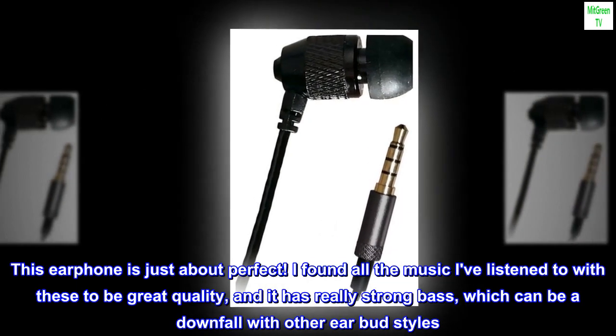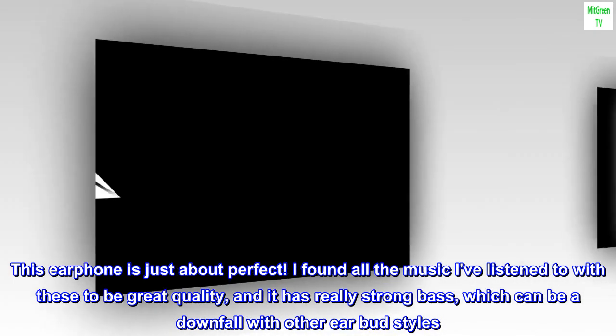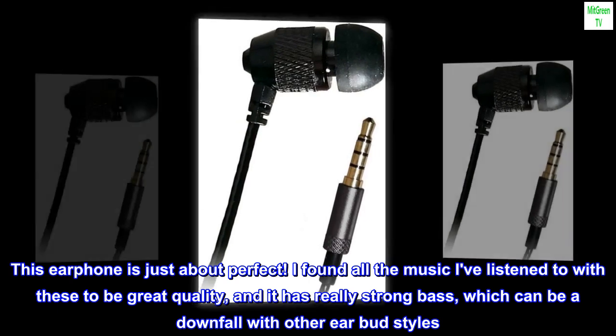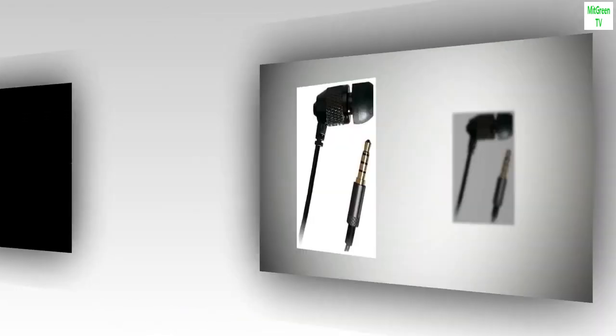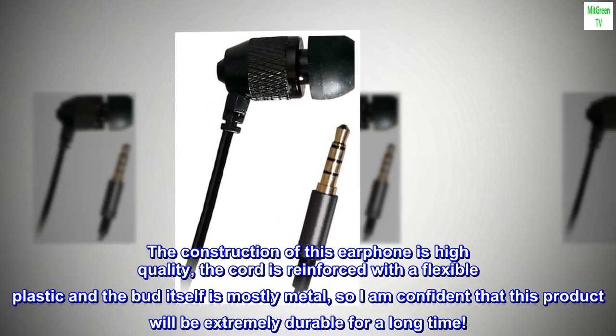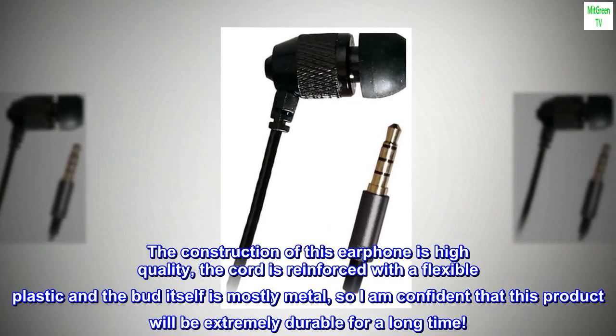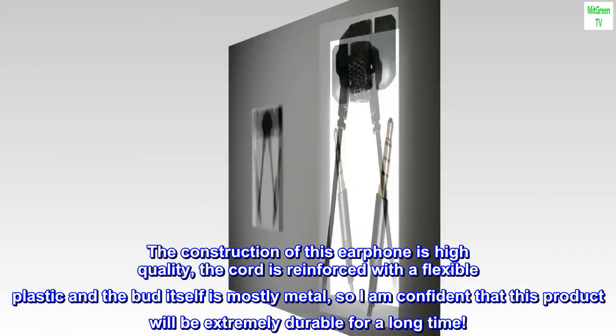This earphone is just about perfect. I found all the music I've listened to with these to be great quality, and it has really strong bass, which can be a downfall with other earbud styles. The construction of this earphone is high quality — the cord is reinforced with a flexible plastic and the bud itself is mostly metal, so I am confident that this product will be extremely durable for a long time.